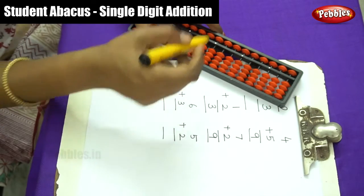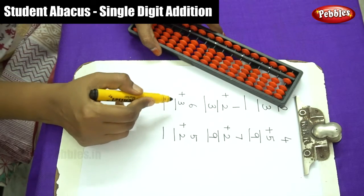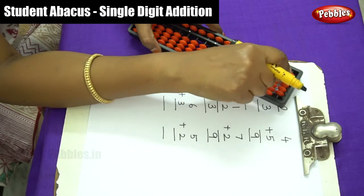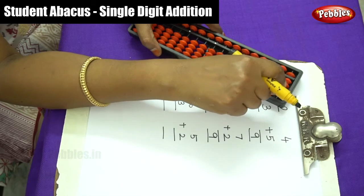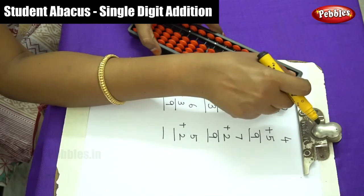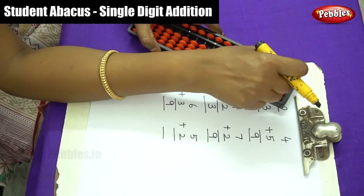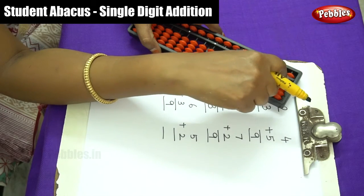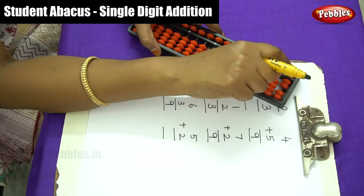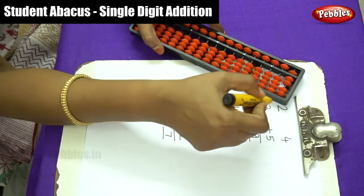Next sum — the first number is 6, so arrange 6 beads. Then plus 3, so move 1, 2, 3 more beads. Count the answer: 5, 6, 7, 8, 9. The answer is 9. Next is 5 plus 2 — move 5 beads, then 2 more: 1, 2. Write down the answer: 5, 6, 7. The answer is 7.